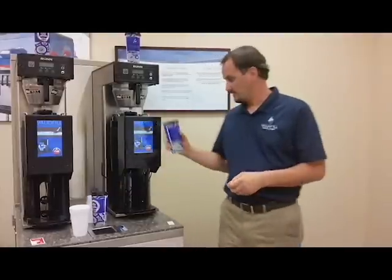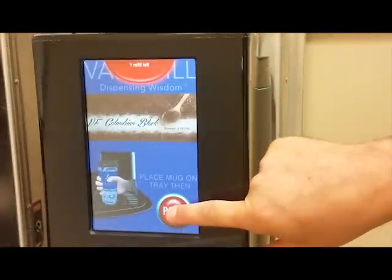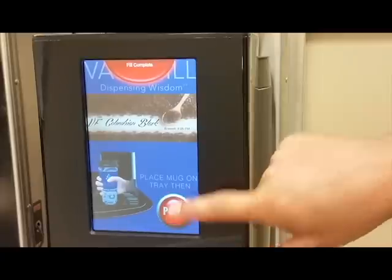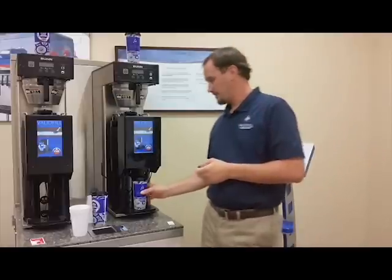Bringing the mug back to the coffee dispenser, I press the pour button and it tells me I have one refill left. It knows the size of the cup, stops before it overfills, and gives me the fill complete message on that particular cup.